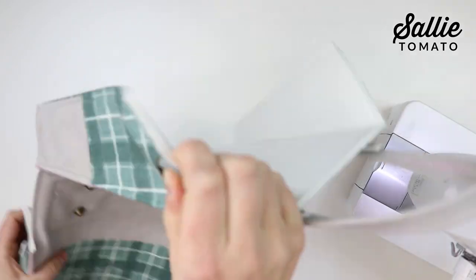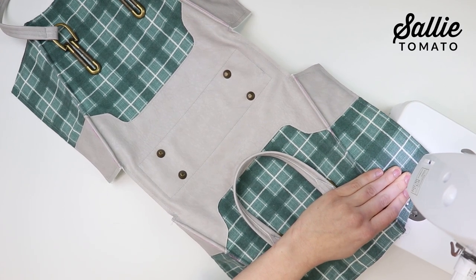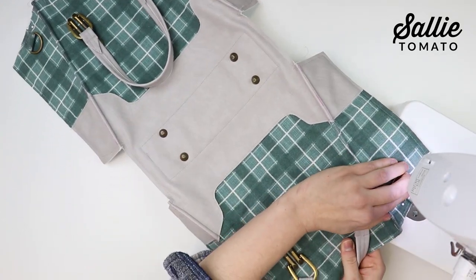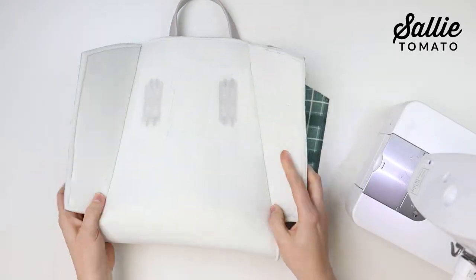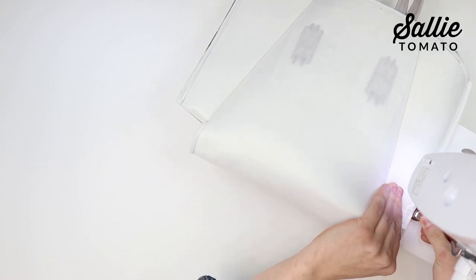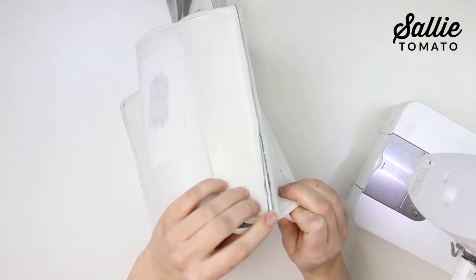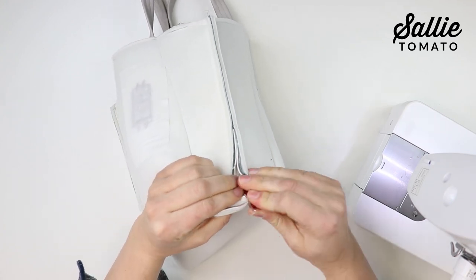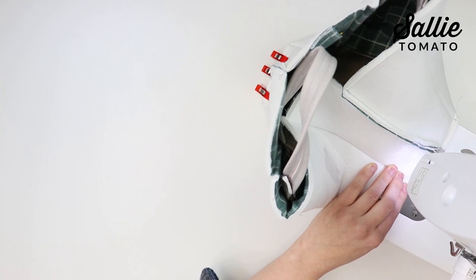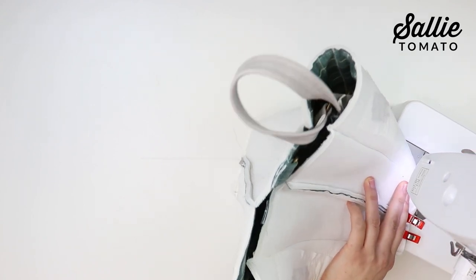With right sides together, position one strap connector along the top edge of each main panel, aligning the raw edges and measuring in according to the pattern on the left side edge. Sew each connector in place a quarter inch from the raw edge and backstitch. With right sides together, fold the exterior in half aligning the top and side edges. Sew each side together with a three-eighths inch seam allowance, stopping at the cut corner. Create a boxed bottom the same way as the lining but using three-eighths inch seam allowance. Note that the pleats will not be on the corners — this is intentional so the corners aren't difficult to sew through. After sewing, turn your exterior right side out.